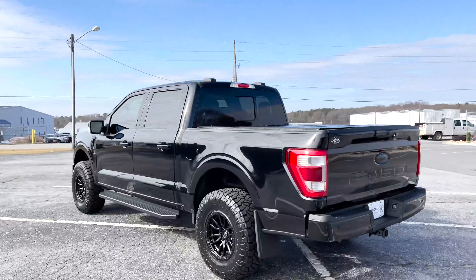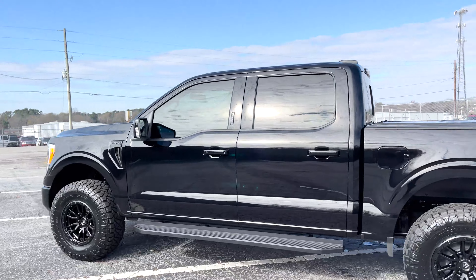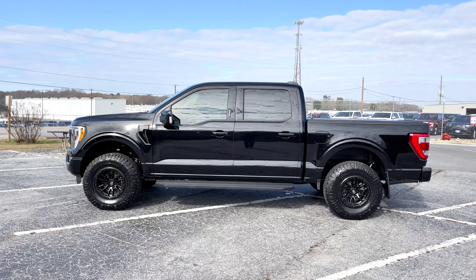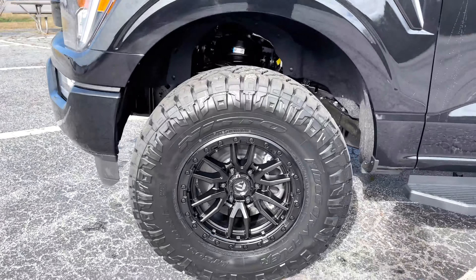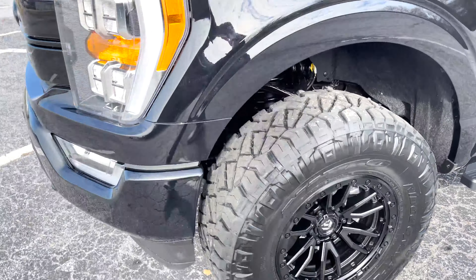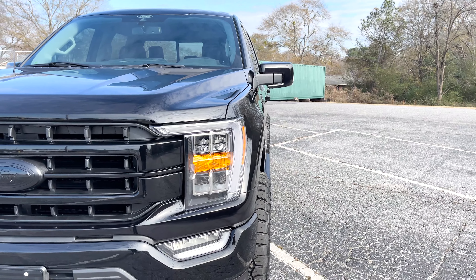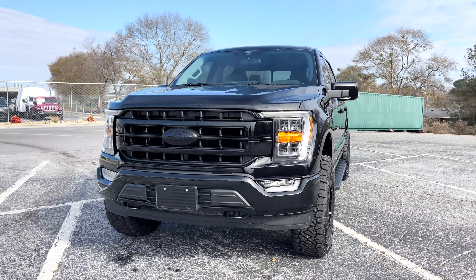So we are leveled on 34s. This overall setup to me, we have not done this exact setup and I really, really do like it. It has a definite Raptor vibe to it. Look at this side shot — it's got a Raptor feel because we are on 17 by nine, negative 12 on the offset. Fuel Rebel wheels. And because of that negative 12 offset, we're sticking out a good three and a half, four inches outside. Just gives it that more substantial vibe. It definitely has that Raptor vibe.